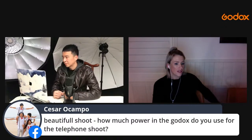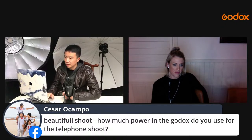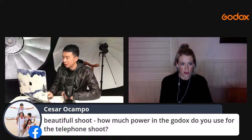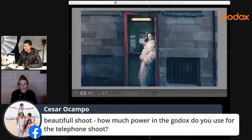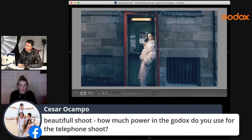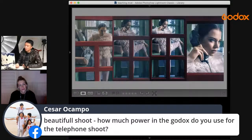Power settings for the phone booth shoot: somewhere between 1/32 and 1/16 for the farther shot, and between 1/32 to 1/16 or 1/8 for the closer one. This was shot around 2:30 to 3:30pm, with sunset around 5:30pm — so full afternoon light.